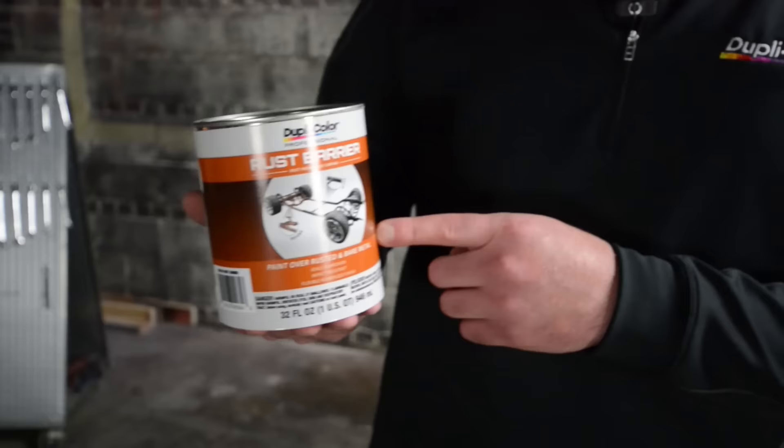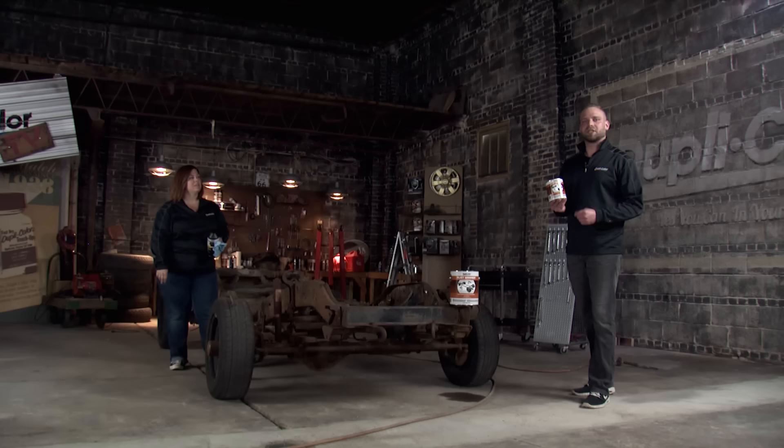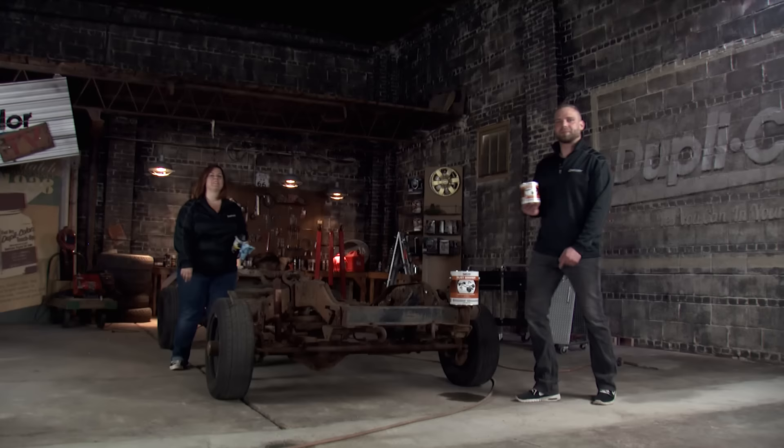Welcome to the Duplicolor Garage. I'm Bobby and I'm Amy, and today we're going to talk to you about Rust Barrier, which was designed to be painted over bare or rusted metal surfaces. It's been specifically formulated with special anti-corrosive properties that help seal corrosion. It is also impact resistant and offers a flexible rubberized finish. I have a 1990 Dodge Ram Charger behind me.